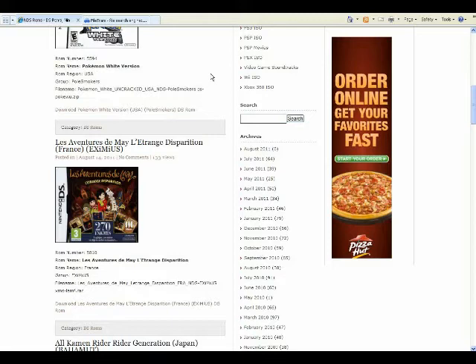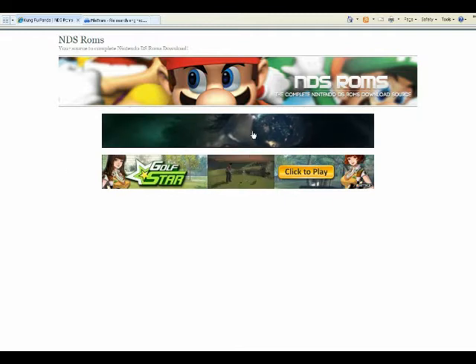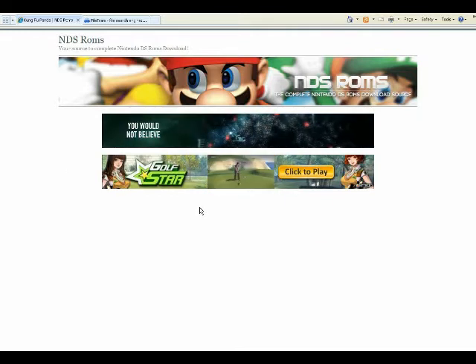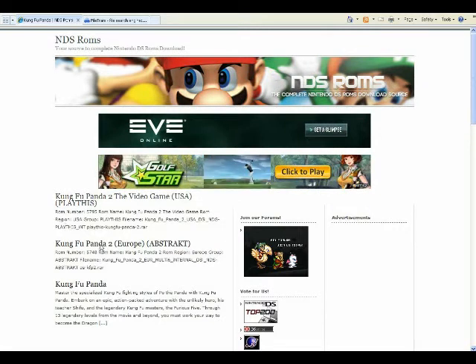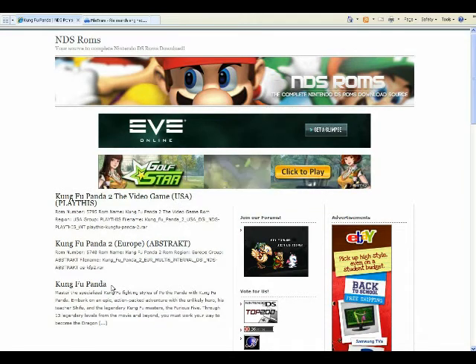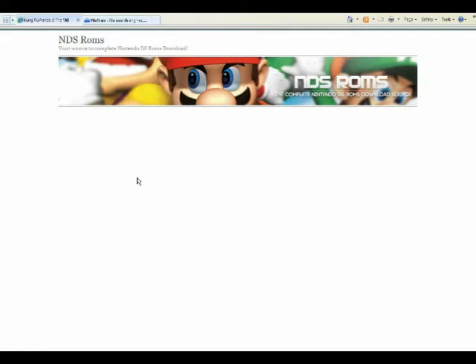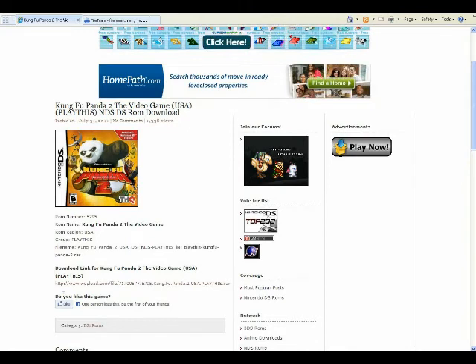For instance, somebody asked me for Kung Fu Panda, so I'm going to type in Kung Fu Panda and tell it to search. You've got to endure the ads because that's how they make their money. There are three options: Kung Fu Panda 2 the video game USA, Kung Fu Panda 2 Europe, or just plain old Kung Fu Panda. I want Kung Fu Panda 2, so I click on the file, and it takes me to another window which shows me a picture of the file, a brief description, and a place where I can download it.